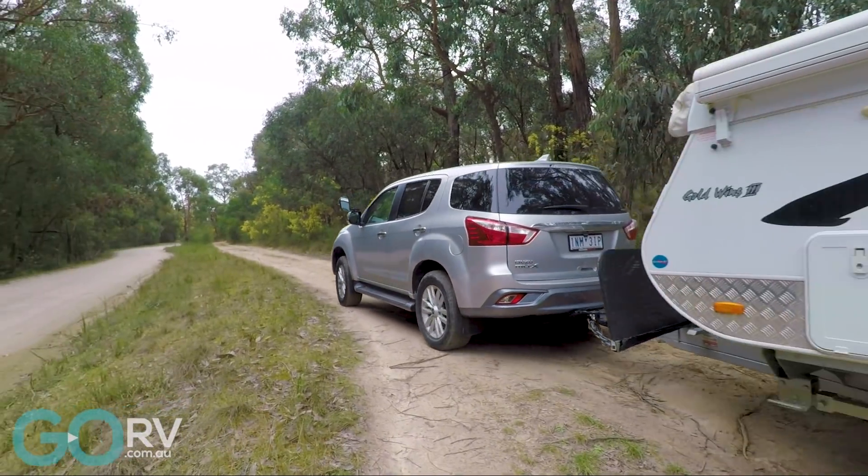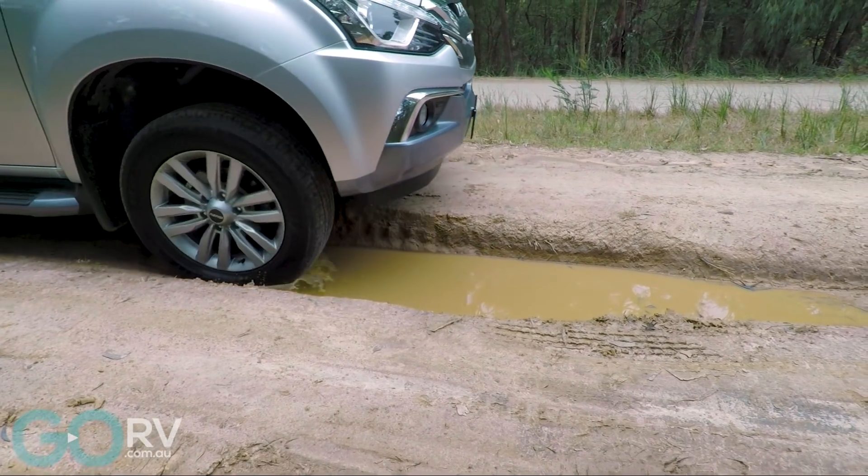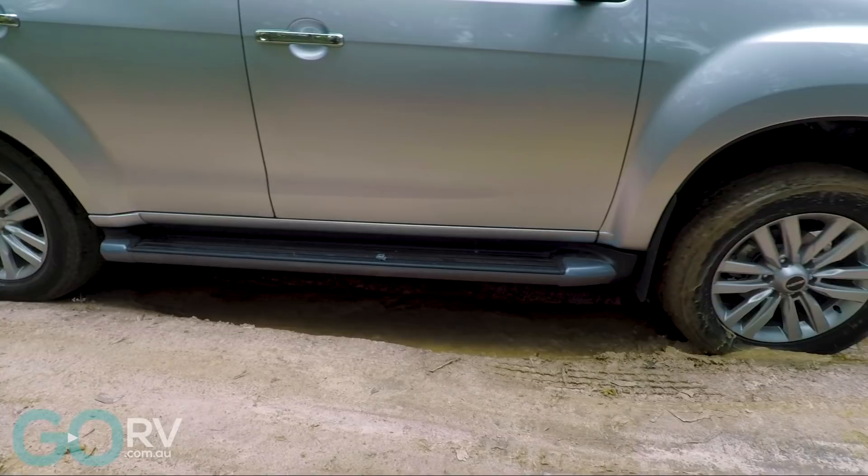It shares the same engine as the D-MAX — a 3.0-litre 4-cylinder turbo diesel that puts out about 130 kilowatts of power and 430 newton metres of torque.